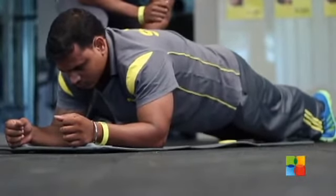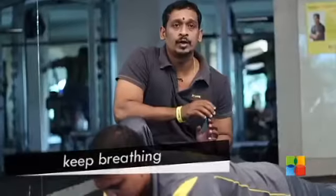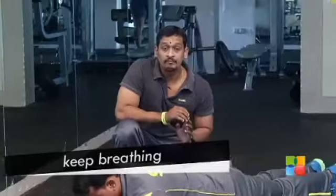Breathe well. A very important note: you should not hold your breath while performing this exercise. You have to keep breathing.